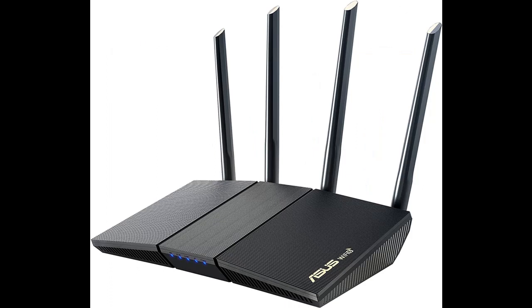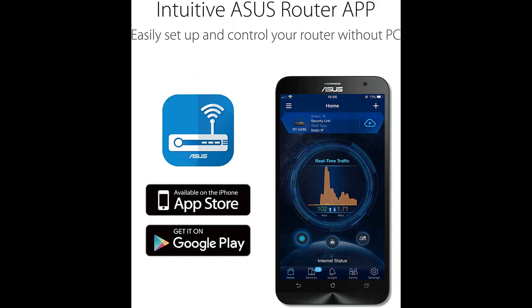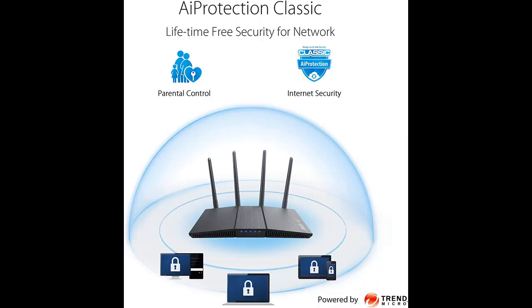RT-AX1800S is a 2x2 dual-band Wi-Fi router that provides 80 MHz bandwidth and 1024 QAM for dramatically faster wireless connections. With a total networking speed of about 1800 MB — 574 MB on the 2.4 GHz band and 1201 MB on the 5 GHz band — RT-AX1800S is 1.5x faster than 802.11ac 2x2 dual-band routers.